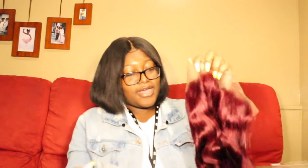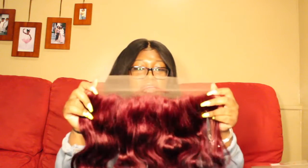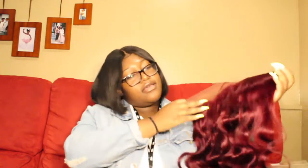Oh, it's got a natural, not-so-straight hairline — I'm loving that. Look how cute this color is! I'm not getting any strands. Y'all, you see this color though? That luster — look at that luster!